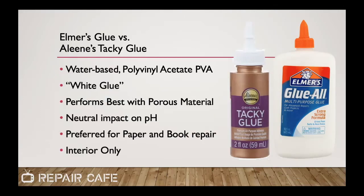Elmer's is just one example of what are generally called white glues or polyvinyl acetate glues. These are water-based and great for use with paper and wood — they don't alter the pH of paper, which is a real plus. They're very popular with people who work in paper and book conservation, and they're best for interior use. Aileen's tacky glue is well-known among crafters. Both glues are available most everywhere and have incredibly long shelf lives — I found multiple bottles of Elmer's around my house that I don't remember buying, and they're all still working.